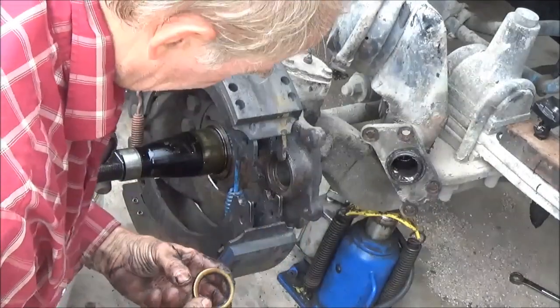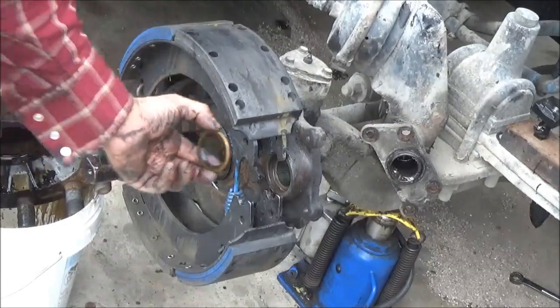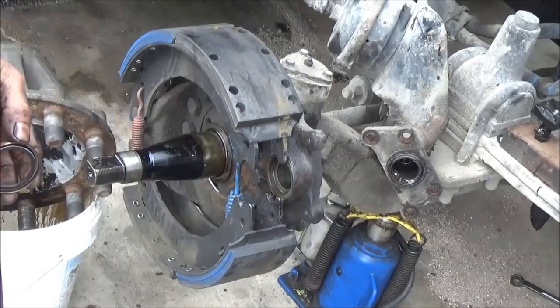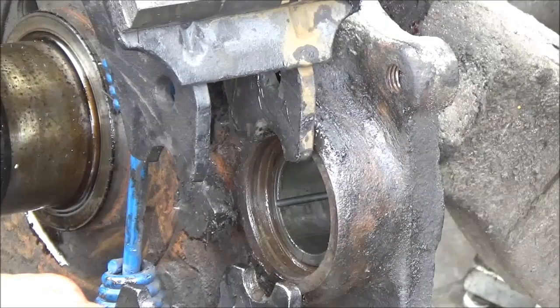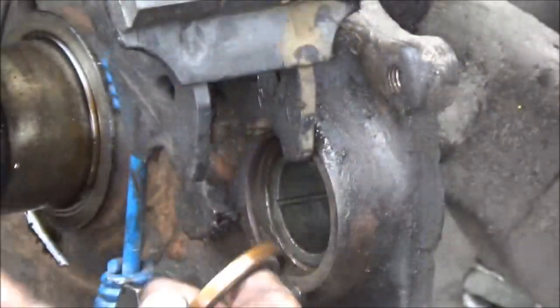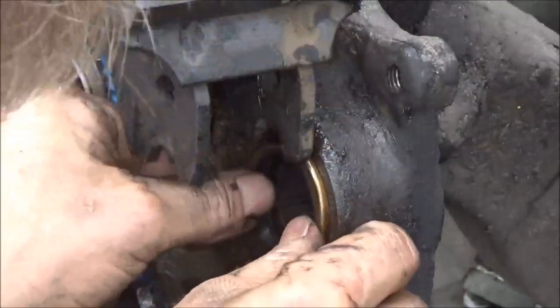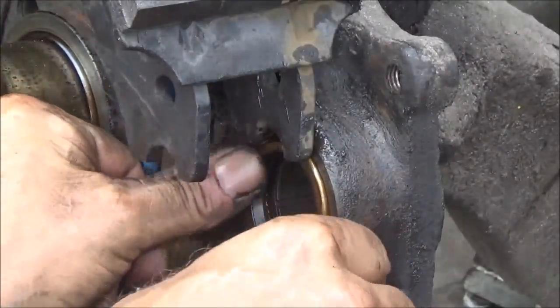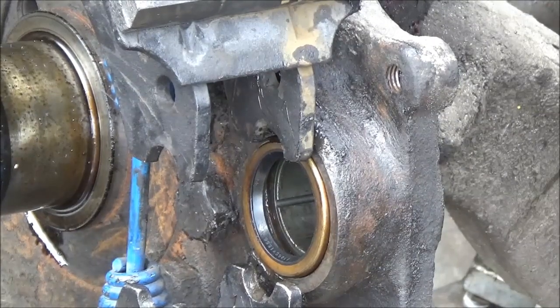I'm going to go ahead and put this seal in. I've got to find a socket that's the same size as that seal so I can use it as a seal installer. I'm going to wipe just a little bit of oil around the outside here off the hub to make it a little easier to get the seal in there. You want the lip side facing in in this case. This is not a dust seal — the seal is here to keep the grease from coming out into the brakes. We don't want grease getting into the brakes.